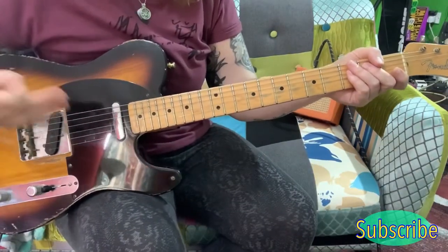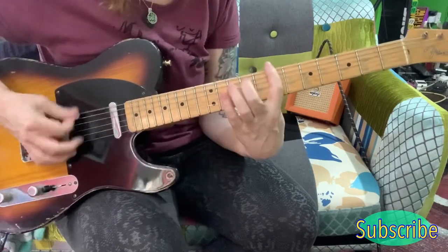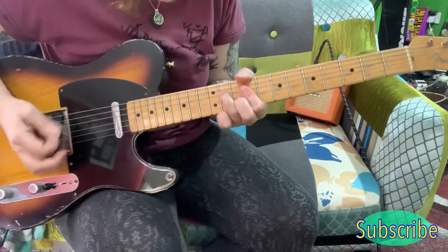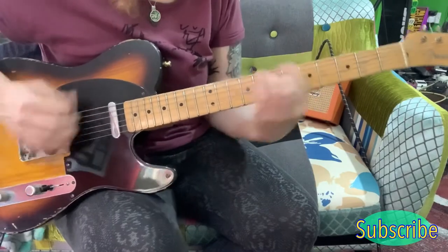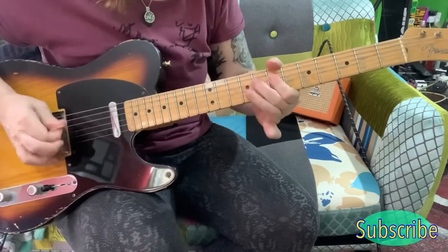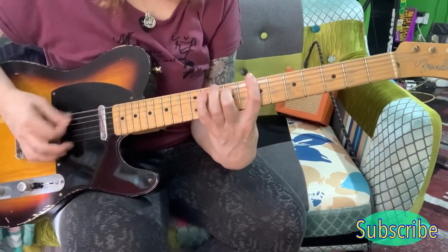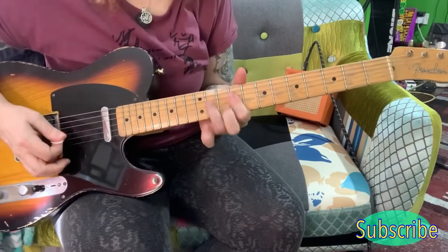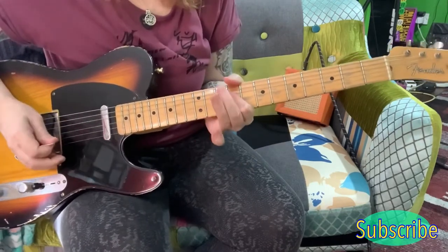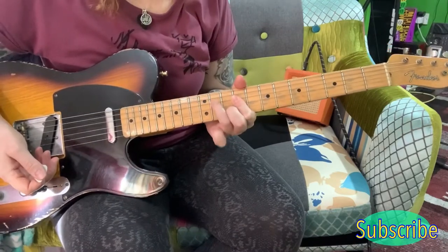So now we've got this, which is like a pre-chorus and it goes into the chorus. And you're still playing this rhythm here. This part now, you're playing an A to an E. And for the A, I'm barring across the 4 strings on the 9th, adding in on the B and then here on the D string.